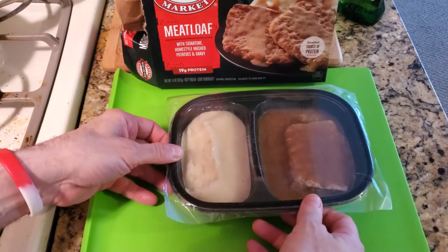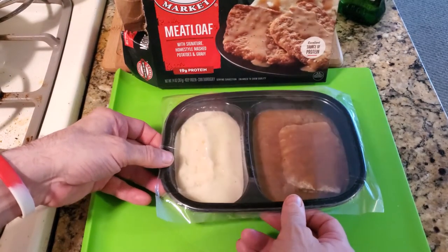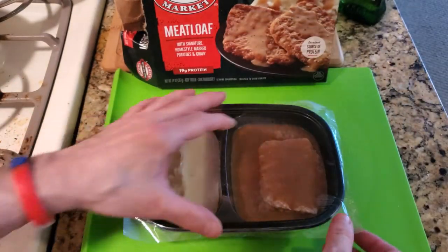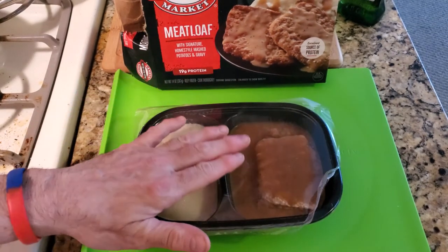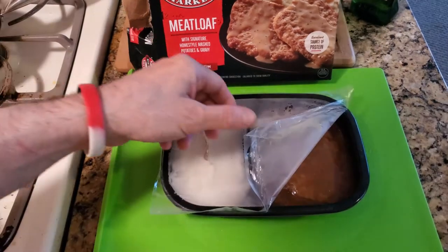YouTube, you don't get a big portion, but if this is something you want for like a snack or to treat yourself, why not? So there's a meatloaf and gravy and the potatoes. You gotta vent this a little bit, and you have to initially microwave this for four minutes. See you in four minutes.